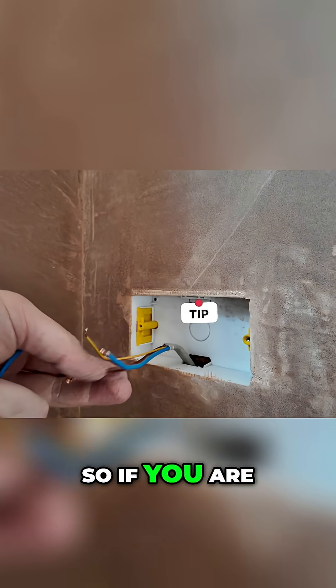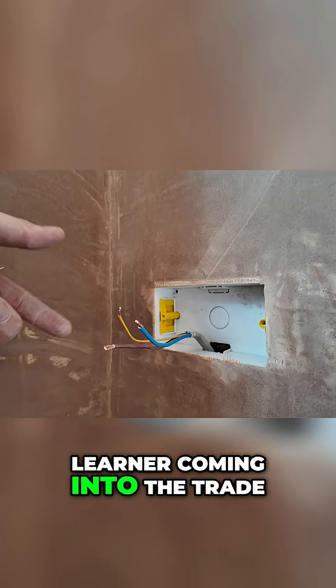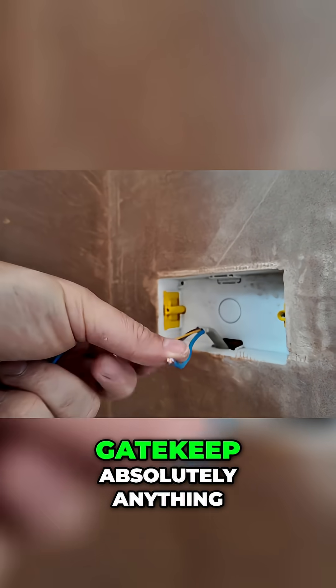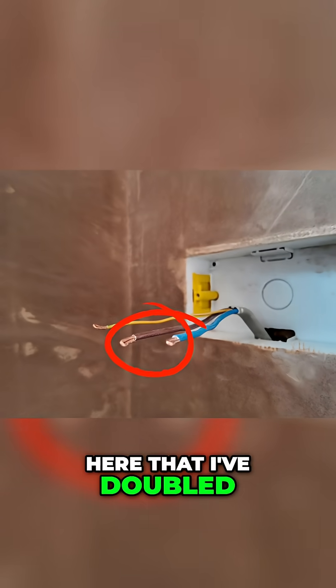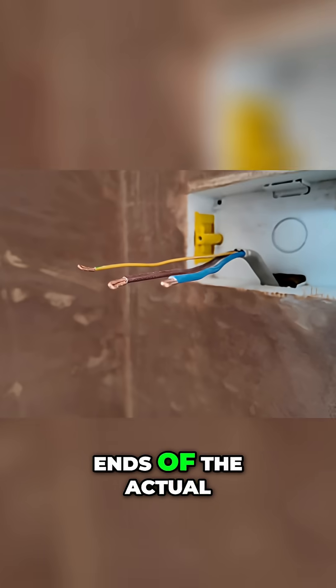I just thought I'd share this little tip with you. If you are an apprentice, a learner coming into the trade — I try not to gatekeep absolutely anything. You'll notice here that I've doubled over the ends of the actual wires themselves.